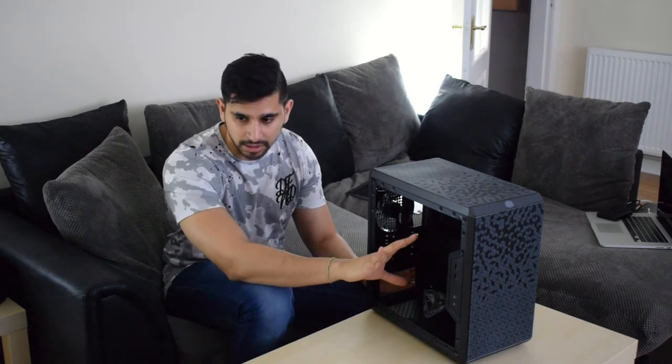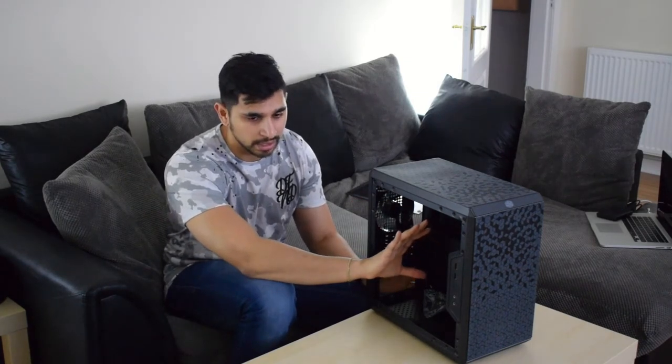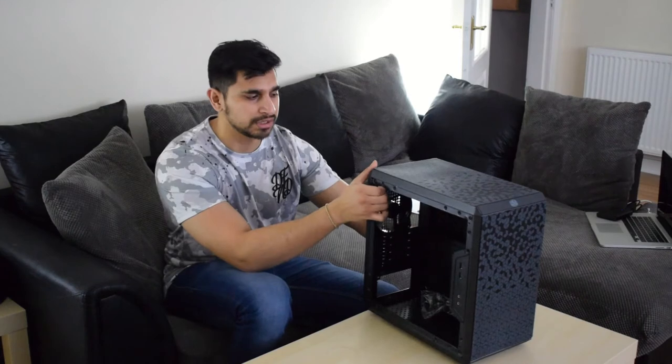I'm going to have a 240mm AIO going into the front of it. I've got the Cooler Master Master Liquid Light 240 — I got that on a deal on Amazon.